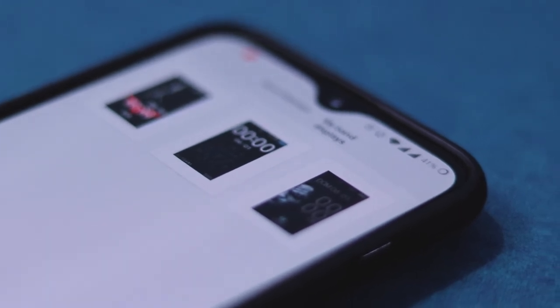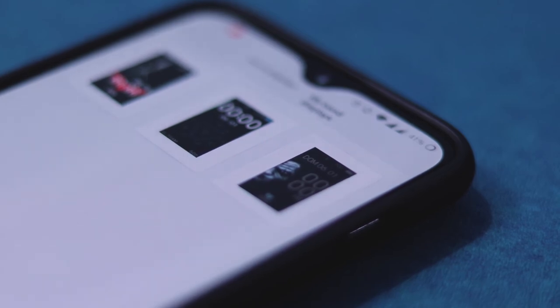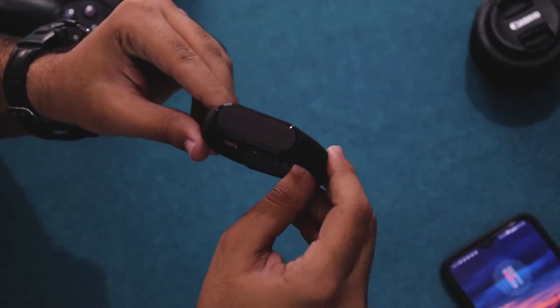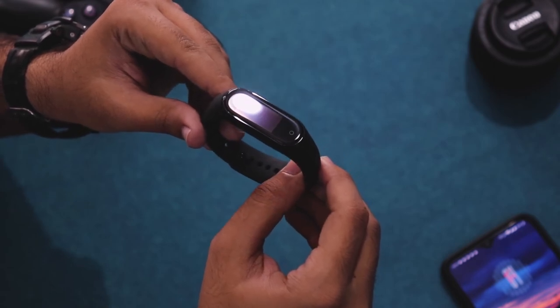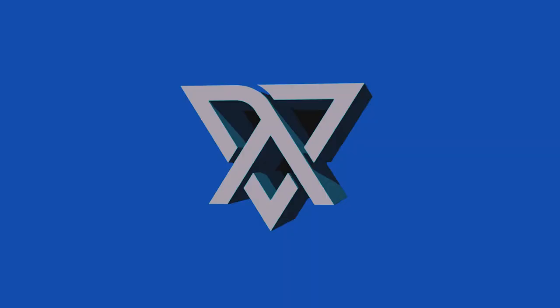That's been my overview of the Mi Band 4. Stay tuned for my full review in which I'll be talking about the usability, comfort, battery life, and so on. With that said, thank you for watching — don't forget to like, share, and subscribe. This is Half-Life.